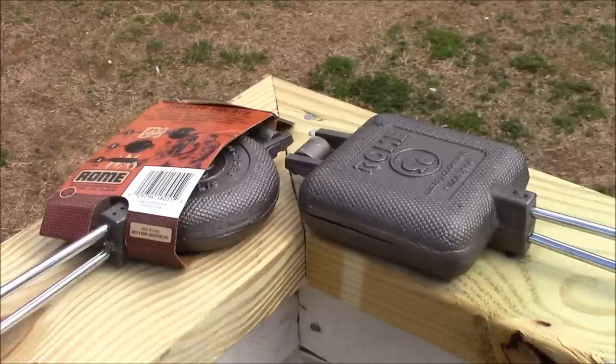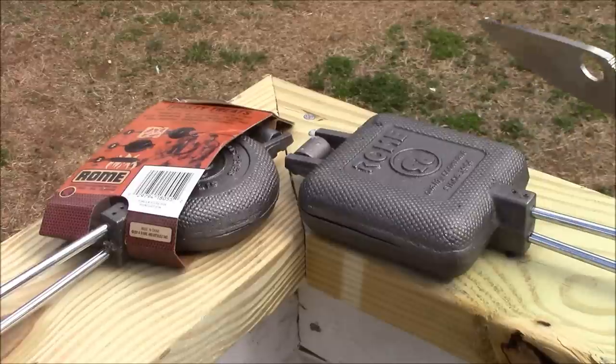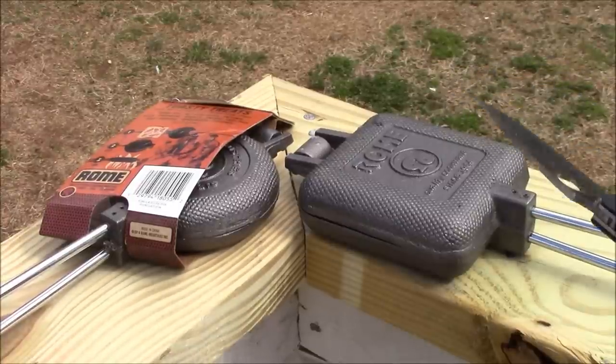Hello boys and girls, welcome to Let's Get Outdoors. Today we are very excited — we have a brand new pair of pie irons, cast iron Rome pie irons. We're going to get these seasoned up and we're going to take you along for the ride and show you how it's done.